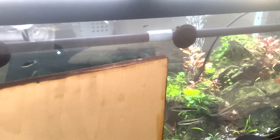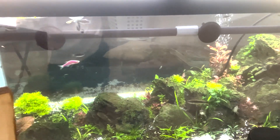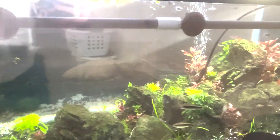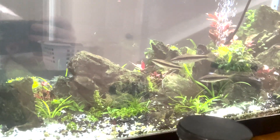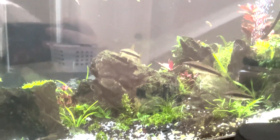I almost forgot to demonstrate the best part about the background — you can see through it. You can see my laundry hamper over there. So it's a mirror from the front, just a little tint from the backside.